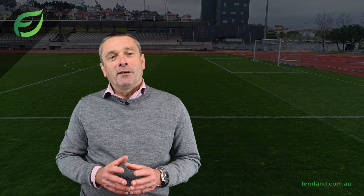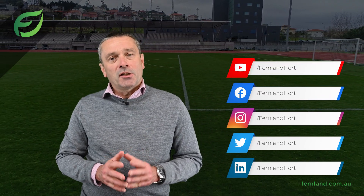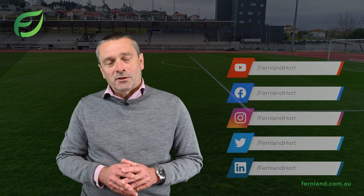Thank you for your time. Please don't hesitate to contact our support team if you have any questions. Don't forget to follow us on our social media for updates and promotions, and check out our website. All the links are below.